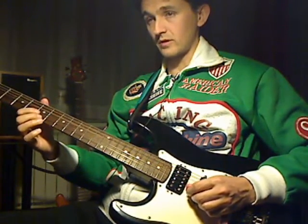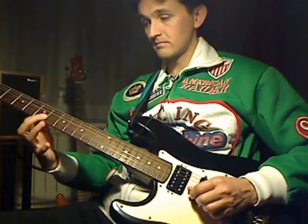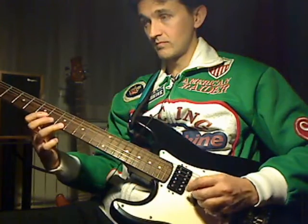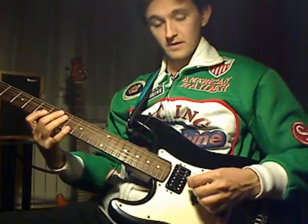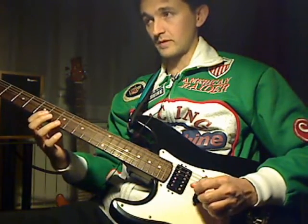These two notes are a fourth apart with the same first finger barre. Then hammer a whole step up. The picking is down, then you shift up one fret at a time.